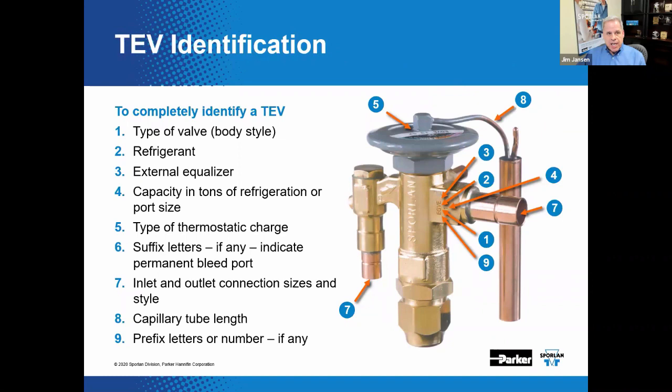To completely identify most any manufacturer's expansion valve, you need to know the body type, refrigerant in the system, whether it has an external equalizer, the capacity of the valve, thermostatic charge, any suffix letters indicating bleed ports, inlet and outlet connection sizes and style, capillary tube length, and any prefix letters or numbers that define the valve — all of those things go into defining the thermostatic expansion valve.